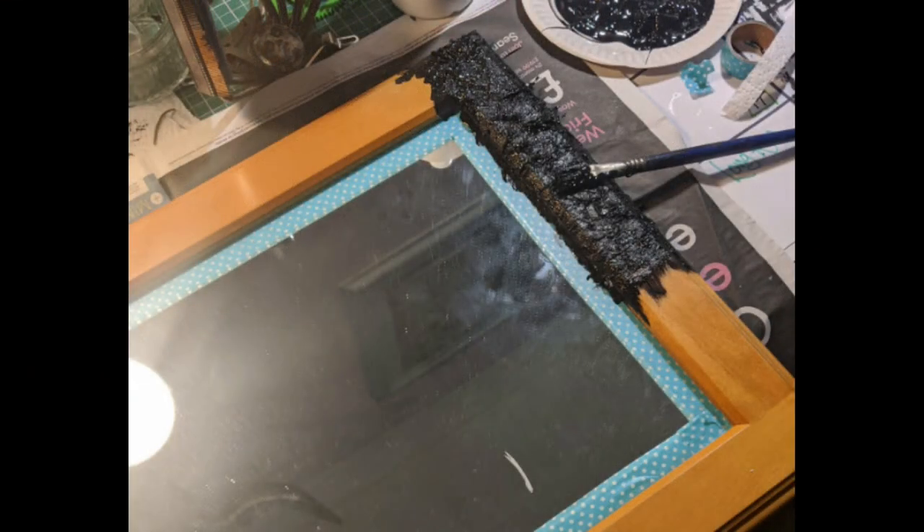It takes a bit of doing because you have to wait for everything to dry through all the different layers, and you have to make sure you don't get paint on the glass — that sort of thing.